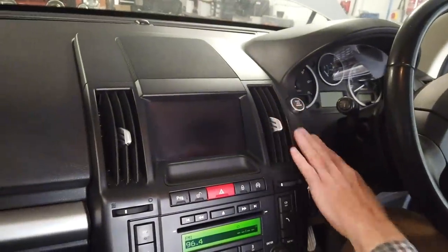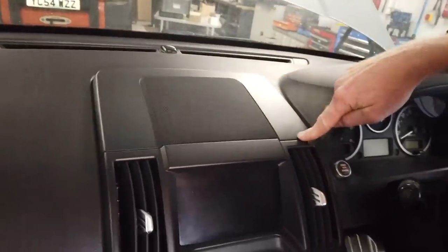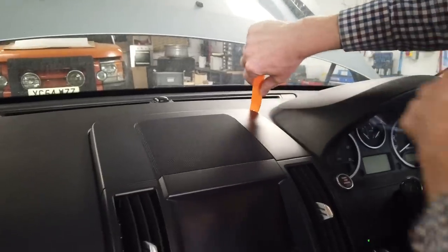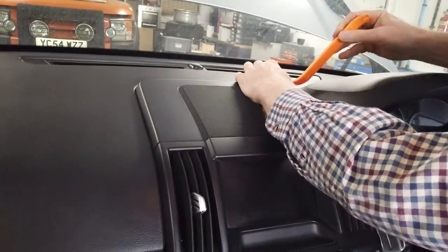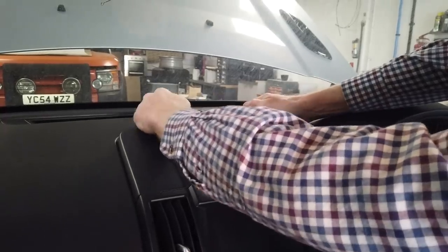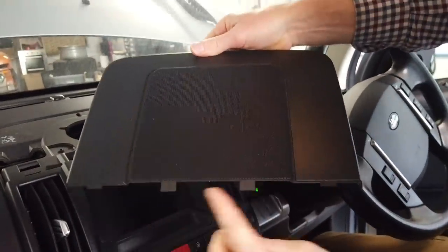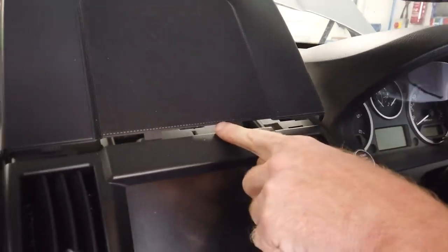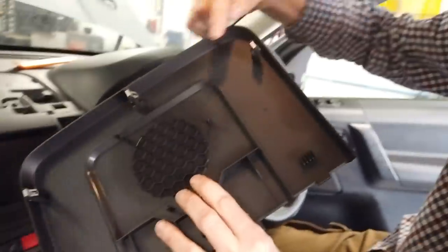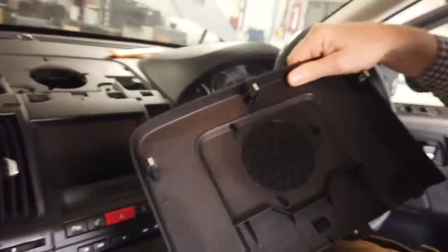Let's turn the car off and take the key out. The first thing to do is remove this top section here - you should pull up from the back. It sounds brutal and this one actually hasn't been out before. When you put it back in these bits go in here, so you can't pull it up from the front. You've got to pull these metal clips out of their docks - lift it up then slide it out forward. That's the speaker grille.